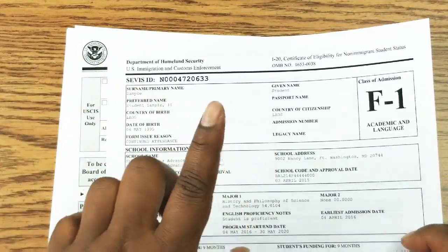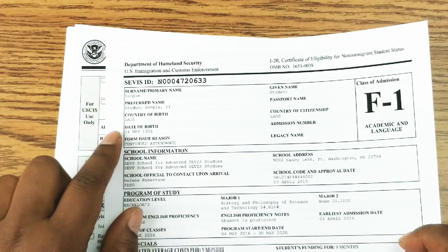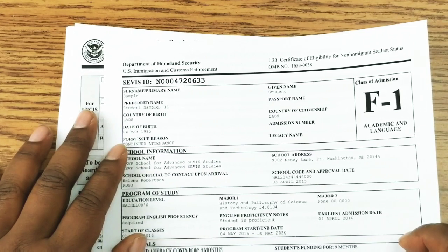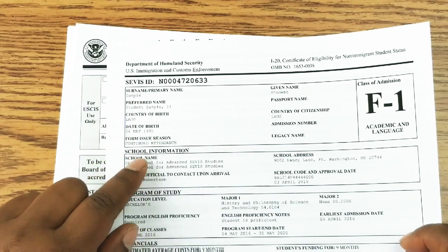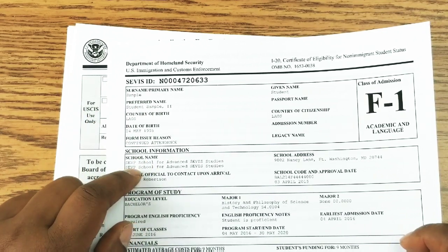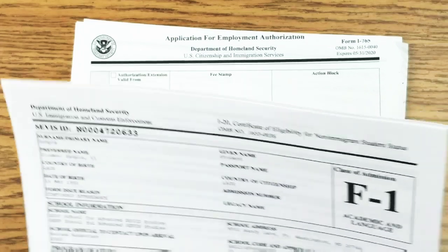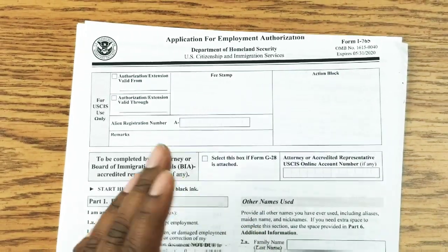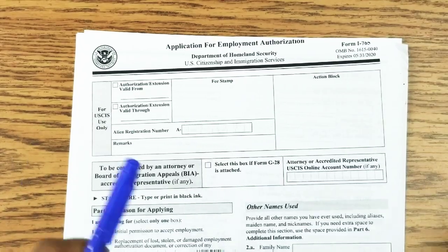However, if you are in the STEM field — Science, Technology, Engineering, and Mathematics — you are given 24 months, or two years, after graduation to work in the United States. The United States has been big on technology and the sciences and they don't want to lose the best and the brightest. So let's see about completing this form.